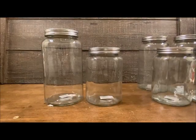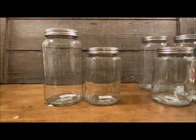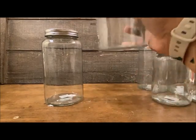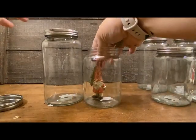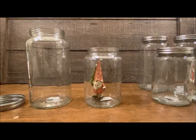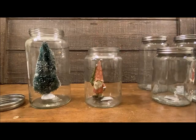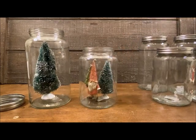I'm going to do a big and small jar duo and add only the gnome and trees, then add packages and snow where needed. I'm going to put the gnome inside here — oh my gosh, that is so cute! Let's see what size tree will fit. I think I'll just do a single tree, and then maybe add another tree. I like the way that looks.